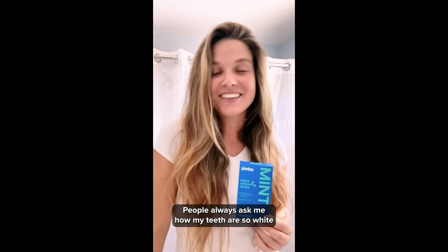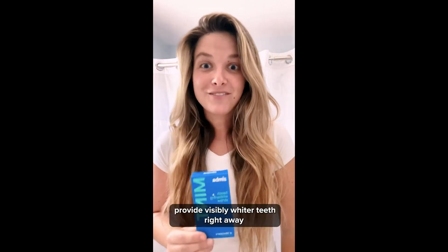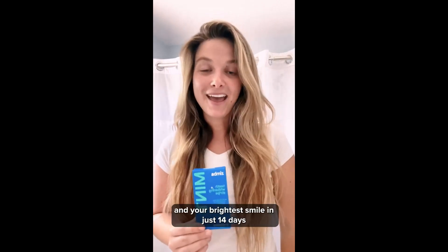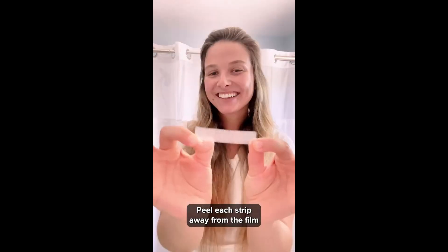People always ask me how my teeth are so white. Our deliciously flavored teeth whitening strips provide visibly whiter teeth right away, and your brightest smile in just 14 days.